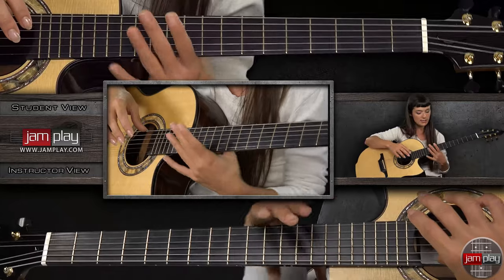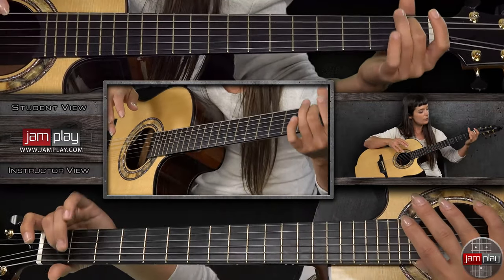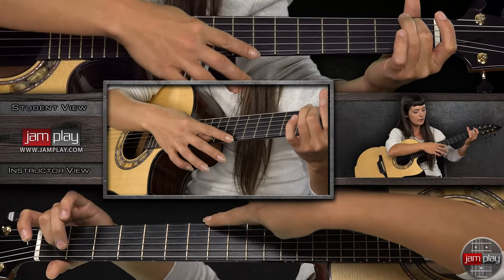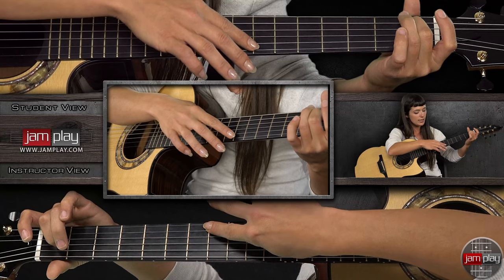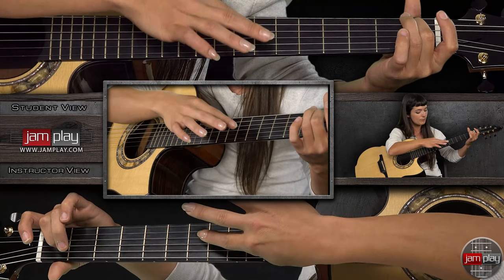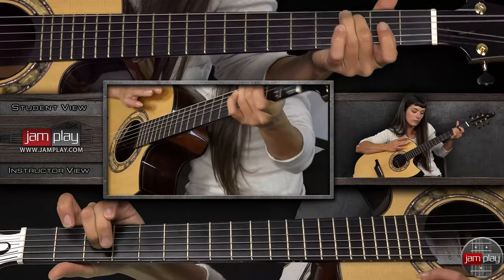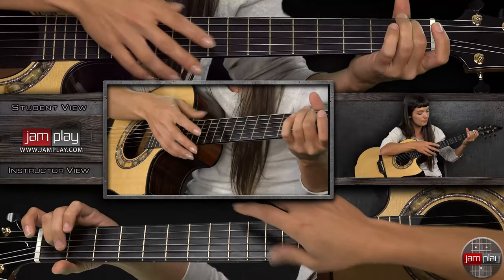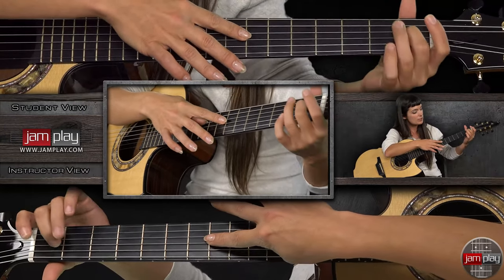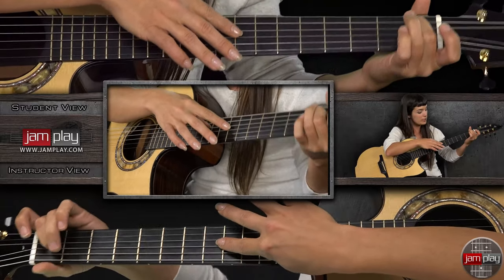So, once again, just that section. Hold the fourth string, first fret. And you don't want to play the first string. You start at the second, in the seventh fret area, or harmonic. And slide up to the eighth. Let's just do that real quick. This is normally where your harmonic would be for this fourth string, but since I'm holding the first fret, move it to the eighth place.